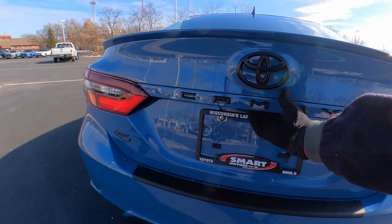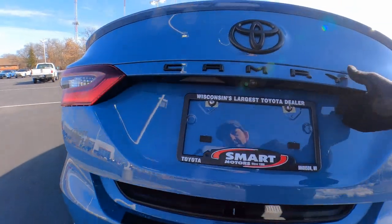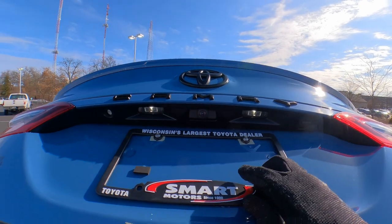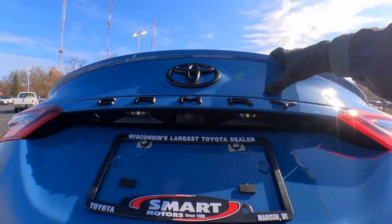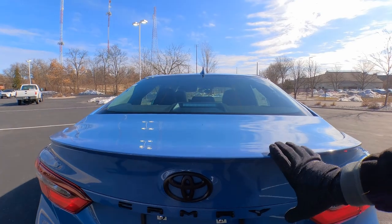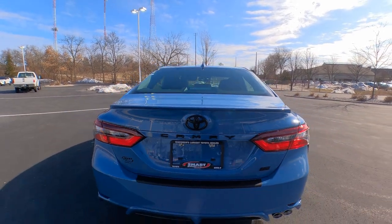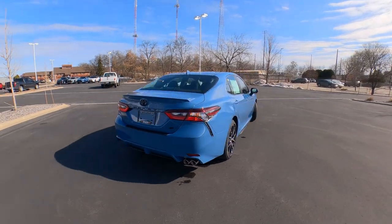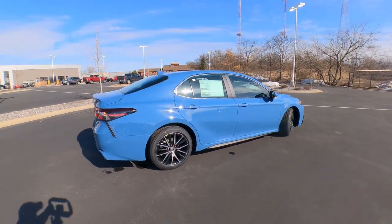There's a backup camera right under the deck lid, with two LED lights there as well. It does have remote keyless entry so you can pop the trunk without taking your keys out of your pocket. That's a quick look at the outside — let's head up front.